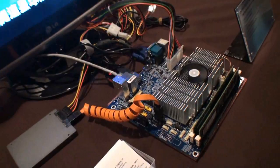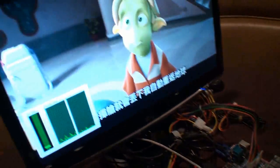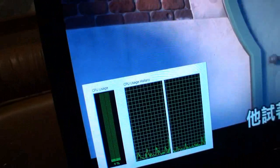It's paired with the VX900, which has really good hardware acceleration for HD video. This is 720p H.264, and you can see the CPU usage is at around 3 to 4 percent.